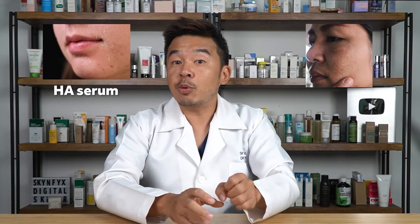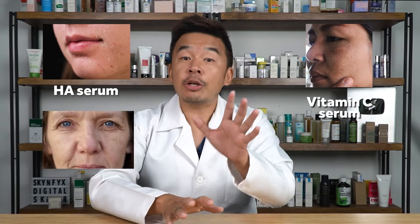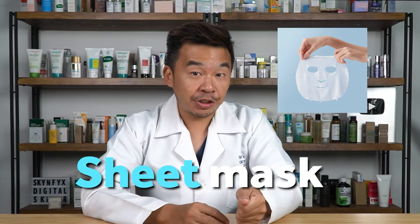If you're someone suffering from dry skin, choose an HA serum. If you have dull skin and want to brighten it, you can choose a vitamin C serum. And if you're looking for anti-aging, you can choose a retinol serum. On top of that, you can also add in a sheet mask for hydration — in Korea, they are obsessed with sheet masks.